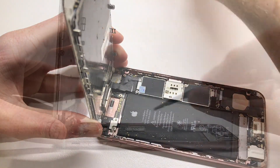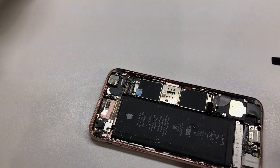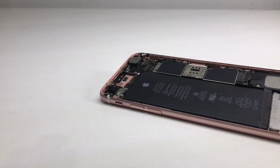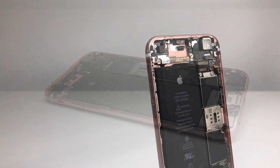I disconnected the battery before disconnecting the screen to avoid frying anything. Now we can get a full look inside the iPhone. I gave the insides a nice clean out, and you can see just how much better it looks.